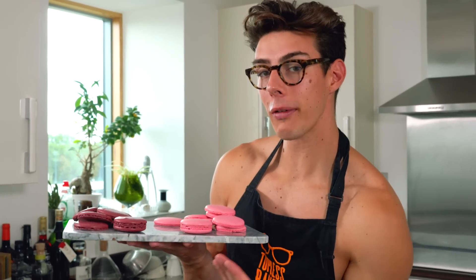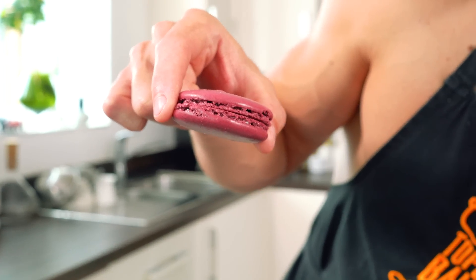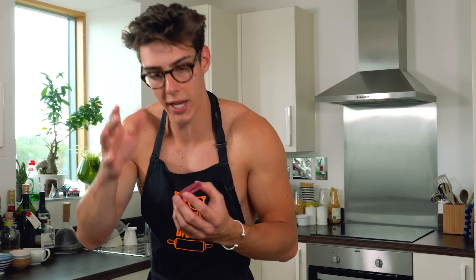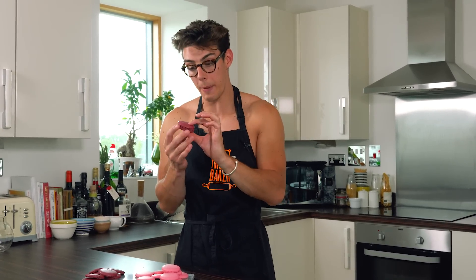Both macarons are baked now. It's really important to let them cool on the mat or baking paper for a good 10-15 minutes, otherwise they'll get stuck when you peel them off. Looking at the French macaron from the side, you can see the classic macaron foot — that bubbly bumpy texture around the edge — with a really nice smooth shell. The base is relatively smooth but there are a few bumps around the edge.